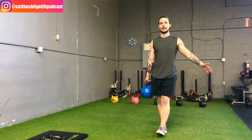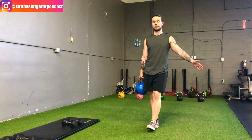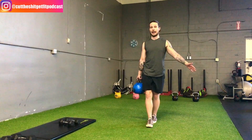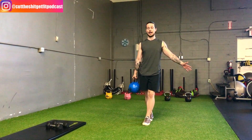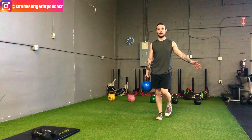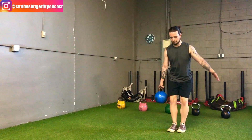Heel to toe. When you've done enough reps as prescribed, go backwards — I haven't switched hands just yet. Going backwards nice and slow, toe to heel this time.